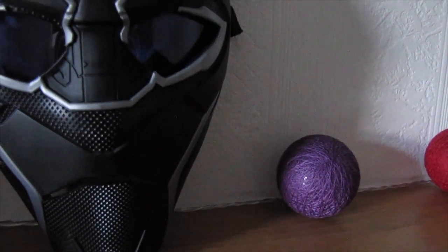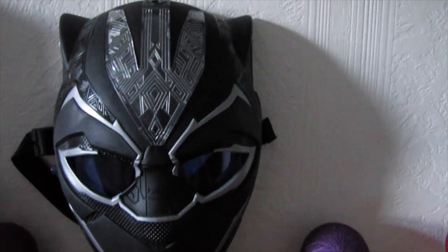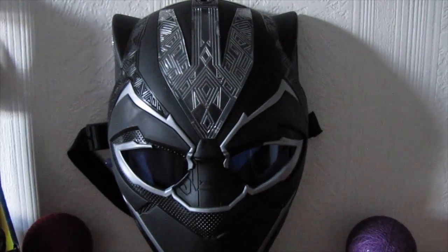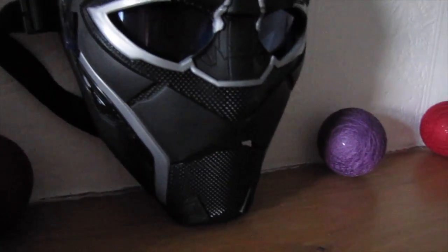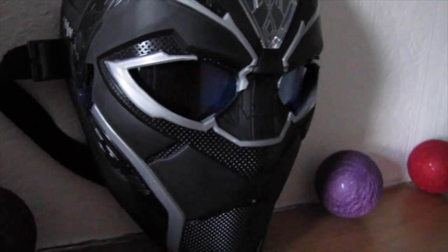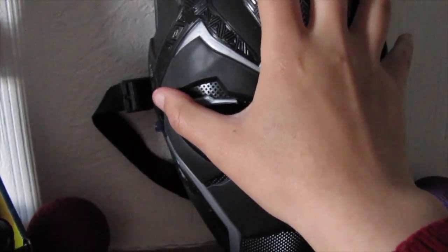I would give this Hasbro Power FX Vibranium Mask about an 8 out of 10, because I would have liked to have seen sound effects and they could have done extra work with the light. They did it well but they should have gone the extra mile. The other slight thing I forgot to mention is the chin area — you can feel it is a bit less sturdy than the rest of the mask. Up around the top it's very sturdy, but the chin could be improved durability-wise.